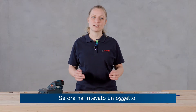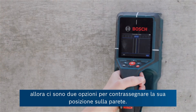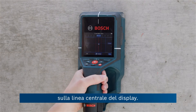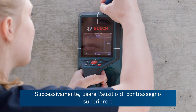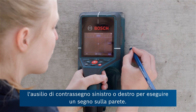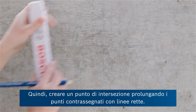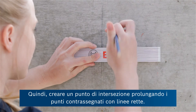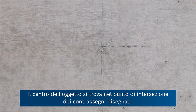If you have detected an object, there are two possibilities to mark its location on the wall. For the first one, move the tool so that the object is centered on the center line in the display. Then use both the upper marking aid as well as the left or right hand marking aid to put a mark on the wall. Then create a point of intersection by extending the marker points in straight lines — the center of the object is located at that intersection point.